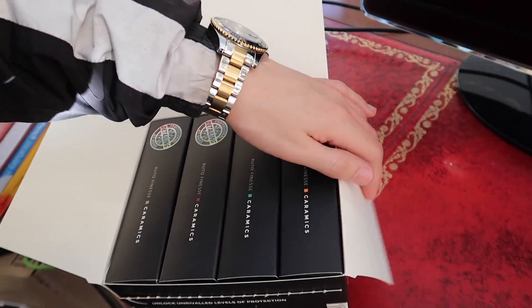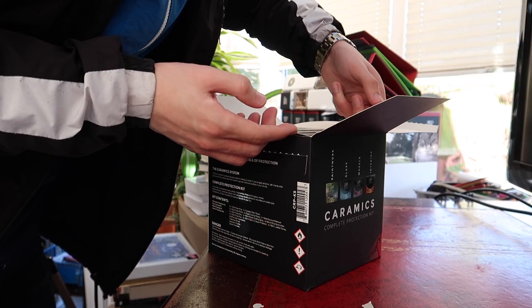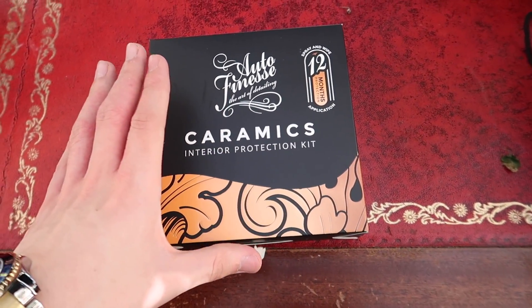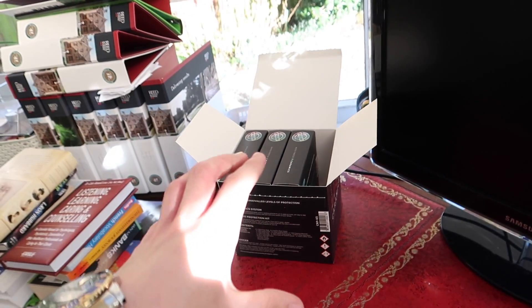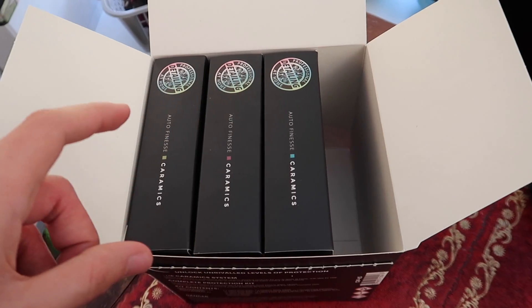This just looks absolutely beautiful. So obviously this is the only one we're going to be using in today's video. If you guys would like to see another video on all the rest, stay tuned for that — it's going to be a literal eight-hour job because we've got wheels, glass, and paintwork.